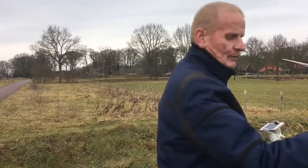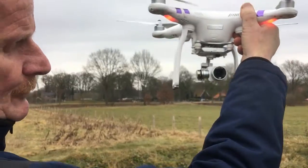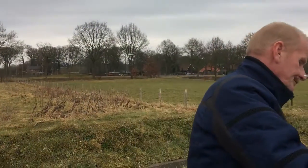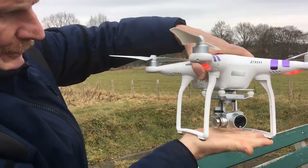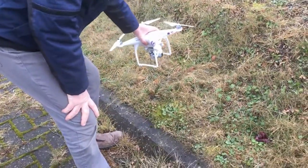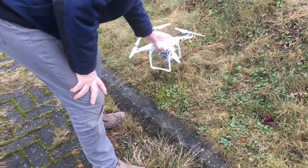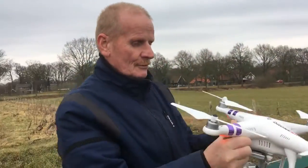You see the camera is on the bottom of the drone, so there's not much room here for the camera. When I put it in the grass like here, then you put the camera in the grass — that's not what I want.